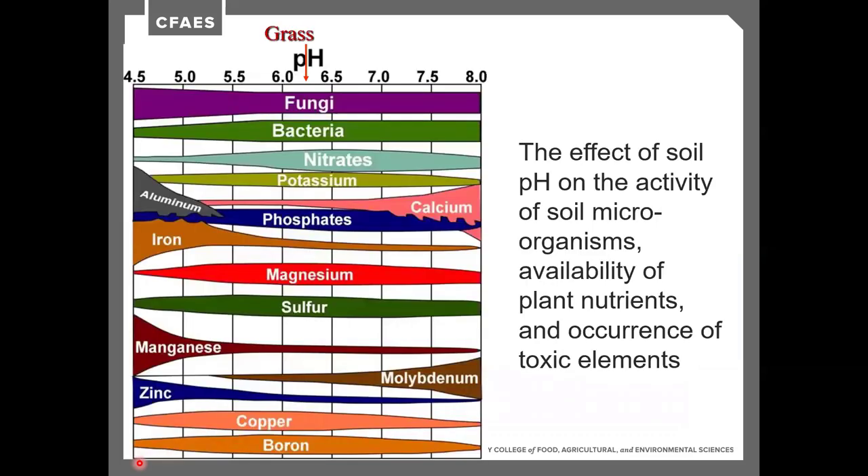At a pH of 6.3 for grasses, we see decent fungi activity, bacteria, nitrate, and potassium availability, though calcium is not quite as readily available. Corn crops need about 6.5, and alfalfa needs about 6.8 where fungi and bacteria are slightly more active. Sulfur availability actually starts to decrease at the higher alfalfa pH compared to 6.3 for grasses, and micronutrients such as molybdenum, zinc, copper, and boron become less available at higher pH.